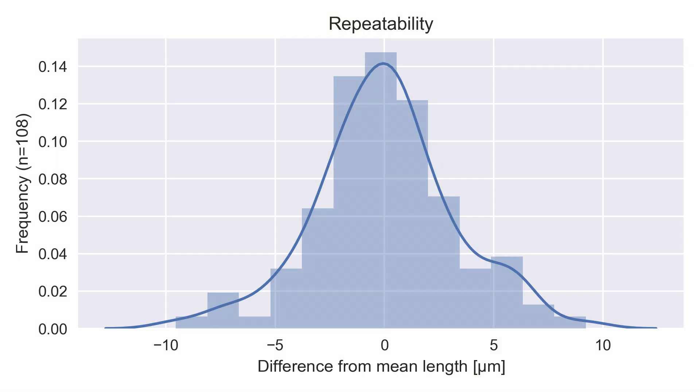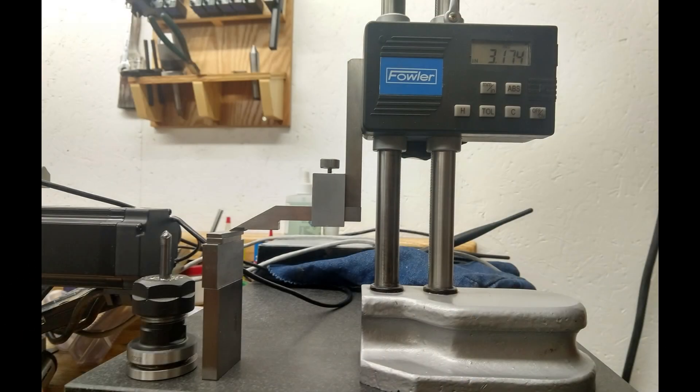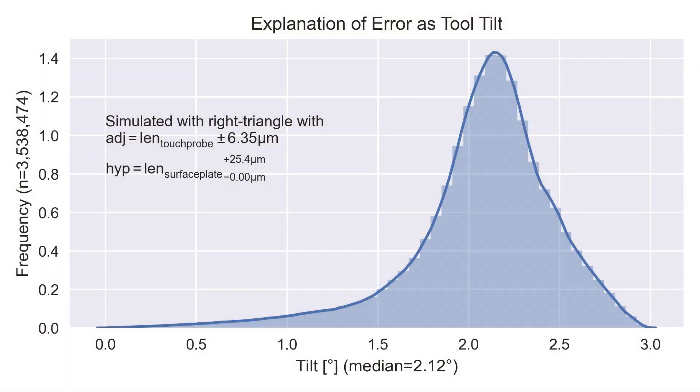Another potential source of error is tool tilt. If a tool is tilted, it will appear shorter than it is as it moves along the Z-axis. You can estimate the tilt by doing trigonometry using the length from the touch probe and the length measured at the surface plate. But we can do better because we have some sense of the uncertainty in those measurements. At the touch probe it's plus or minus five to six microns; at the surface plate, because I lower the height gauge onto the tool, it's not less than the length I measured, and the instrument precision is one thousandth of an inch, so it could be up to 25 microns longer than my measurement. So the touch probe uncertainty is plus or minus five to six microns, and the surface plate uncertainty is minus zero, plus 25 microns.